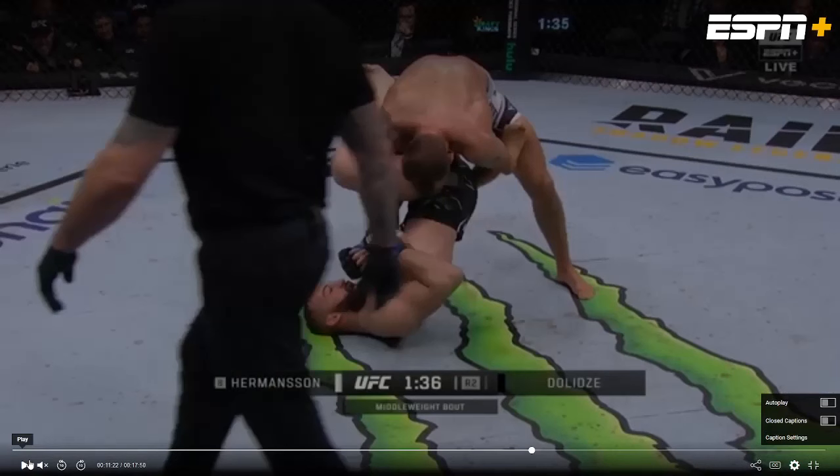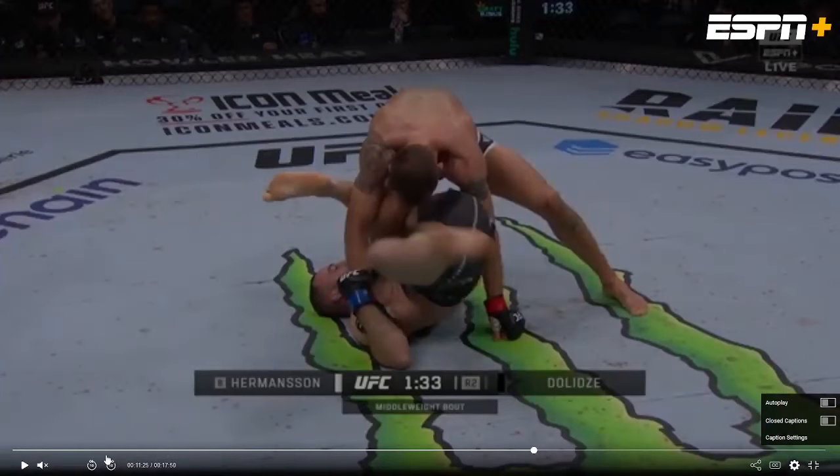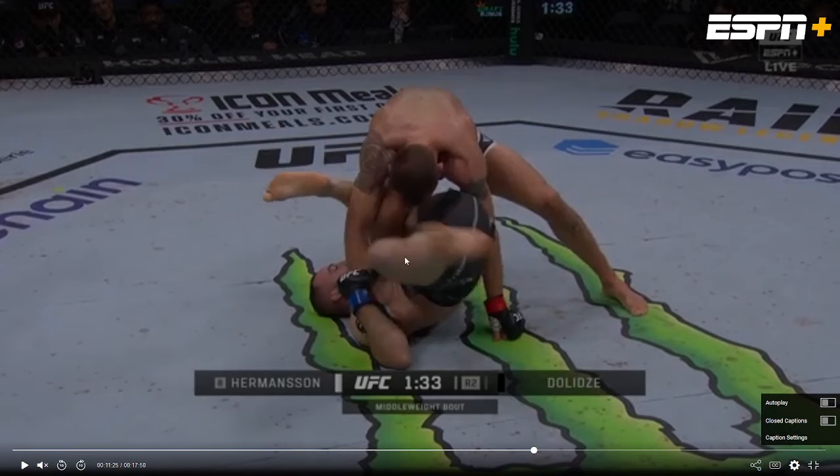He's going to shoot this leg through for an outside Ashi position. He's got that outside Ashi, and now he's working to get a figure four. As you can see, his leg is right behind Hermanson's knee. He's going for that figure four so he can push Hermanson down face first, with the foot of Hermanson stuck between Delizze and Delizze's leg right there.